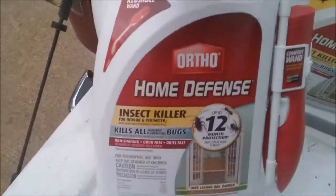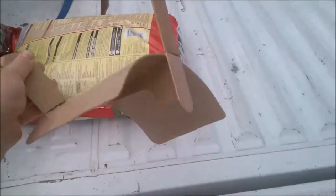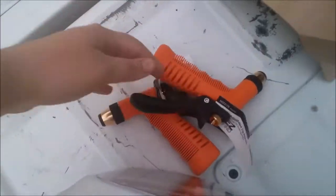We're home now. We stopped on the way home at my dad's house and picked up his lawnmower — he's letting us borrow it so we can cut the grass in the backyard, it's getting too long. We ended up getting this Ortho Home Defense ant killer and it came with a free refill, which was good. Also got a hose attachment for the backyard and two new fittings for the hoses.